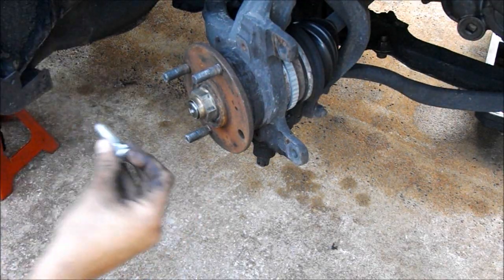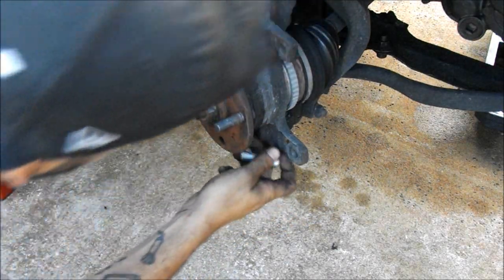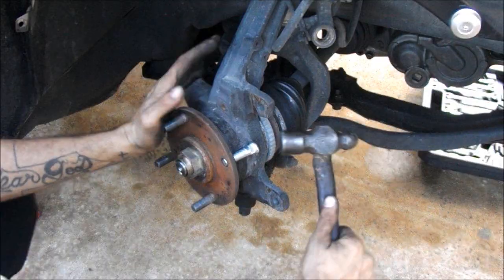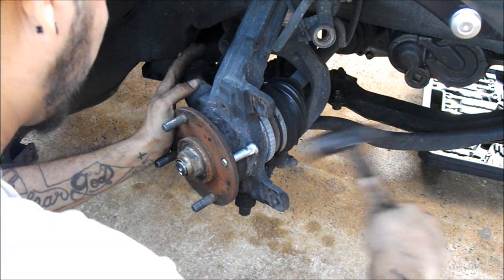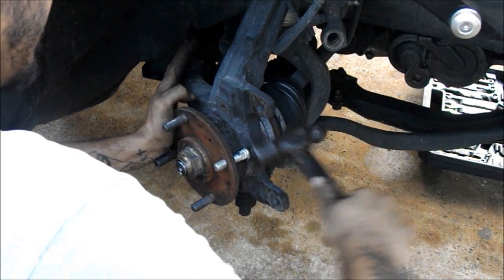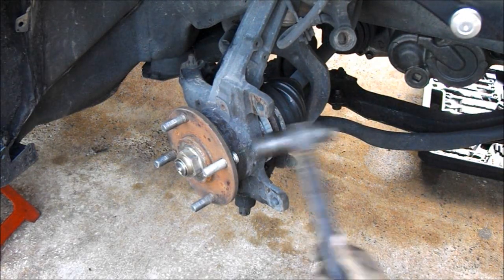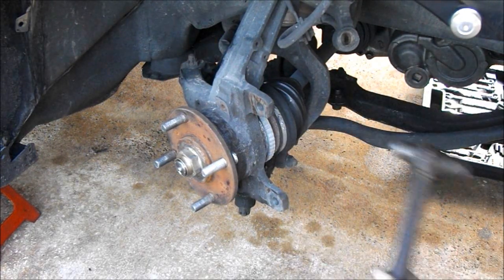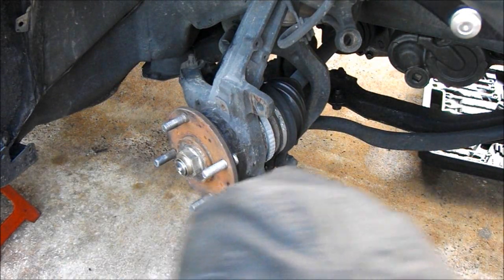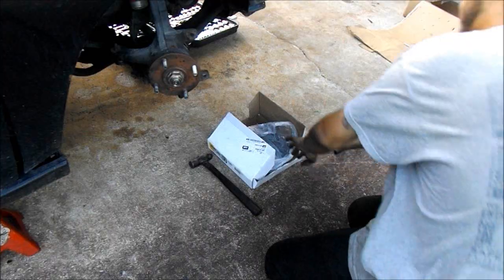Alright guys, we're gonna start first with putting the wheel stud in - pretty simple. Find a spot where you can get it all the way in. Let's put some rotors on it.